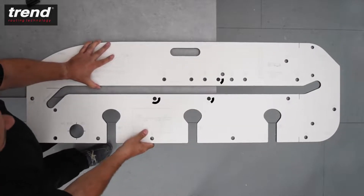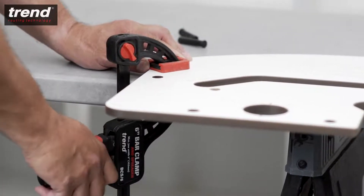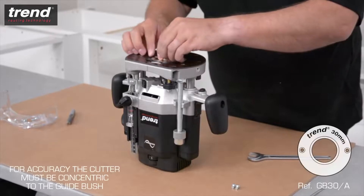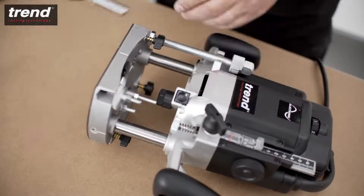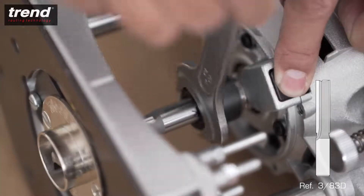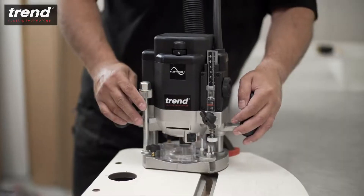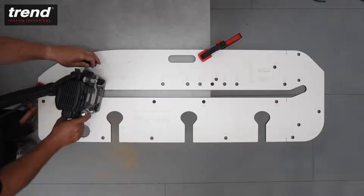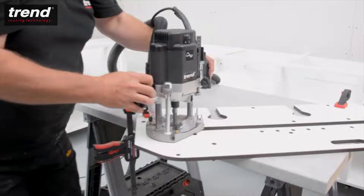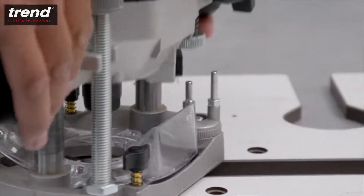Position the jig so that the pins push against the worktop, then clamp the jig in place. Bar clamps are available from Trend. The router should be used with a 30mm guide bush and a 12.7mm straight cutter. Kitchen router cutter sets are available from Trend. When routing, start from the left side and take several passes to achieve a clean cut. The rotating turret stop on the Trend T10 router can be used to speed up this process.